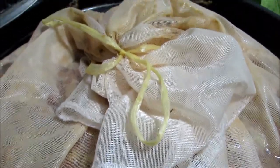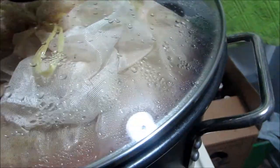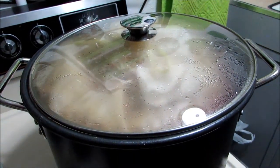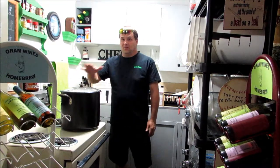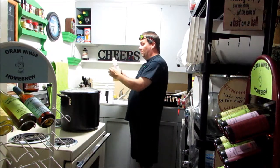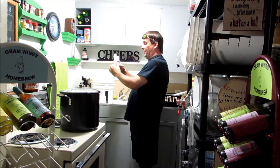Okay, our 20 minutes is up. I went ahead and tied the bag off with some sterilized string, and we're going to cover it and let it cool off. We'll be back once it's cool to pour into the bucket. Now that it's all been pasteurized, anything it touches has got to be sanitized, so we're going to sanitize our bucket and all of our equipment.